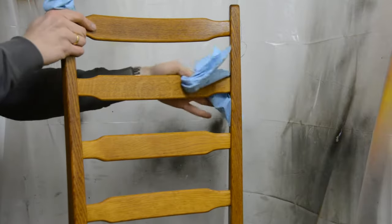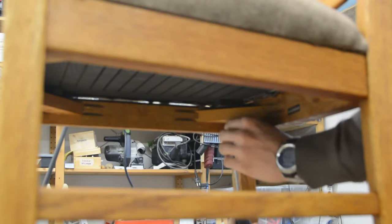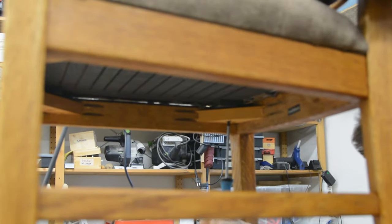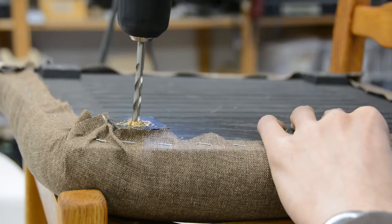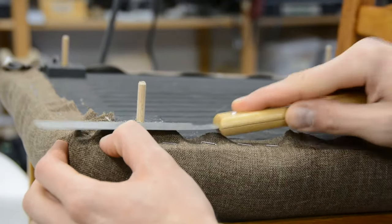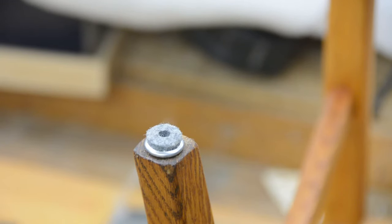When I tried to reattach the seat I quickly realized that the screw holes are worn out, so I drilled them out to 6mm and glued in some dowels. This way the screws can securely hold the seat in place. With a few felt bumpers screwed to the feet, the chair is done.